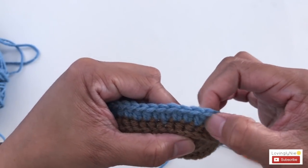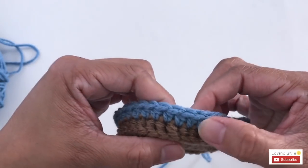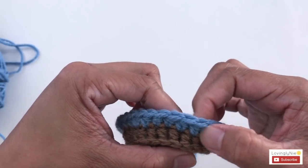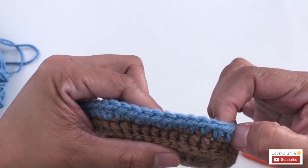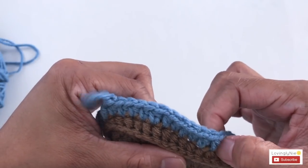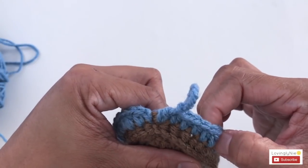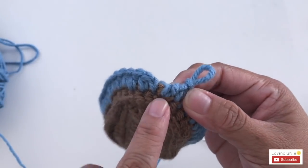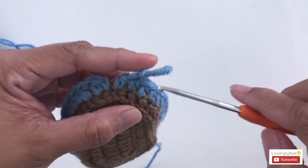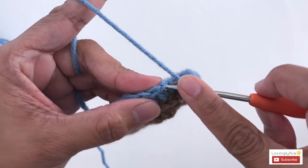Counting the stitches: 1 through 40. This is where I ended. For rounds 2, 3, and 4, you should have 40 stitches.